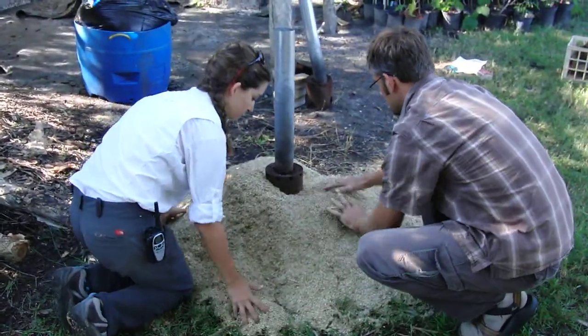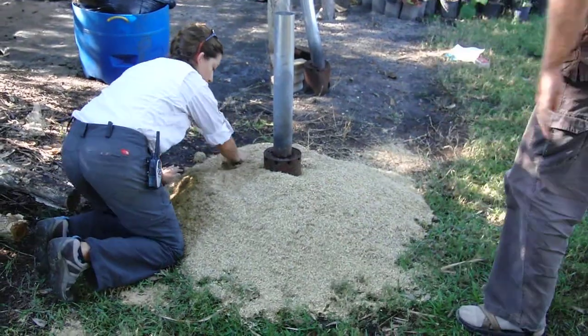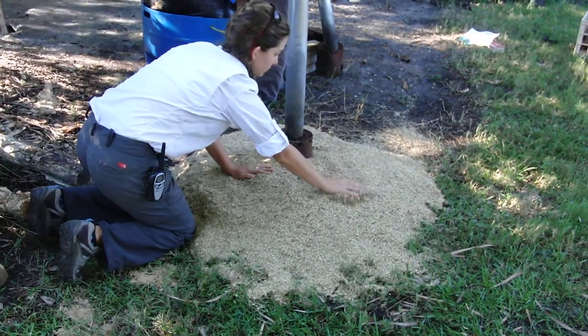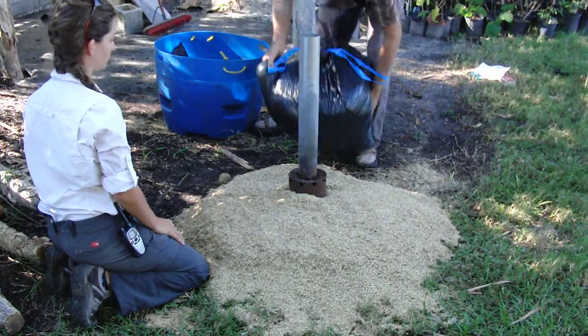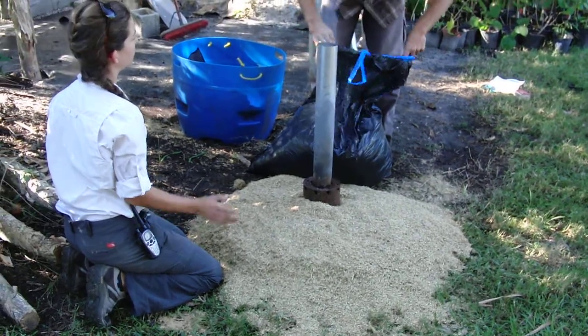We're going to get the whole other sack so you can leave it. We just want everything kind of equidistant from the fire heat. You run into trouble when you have one area that is too thin and it heats faster or chars faster. And then that's where you have to start.